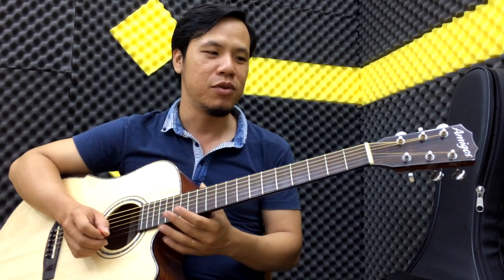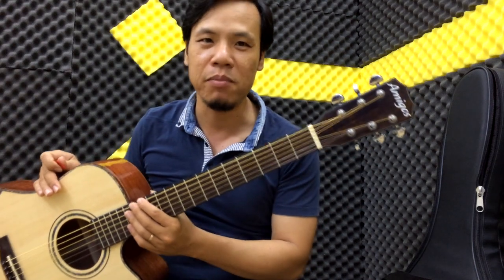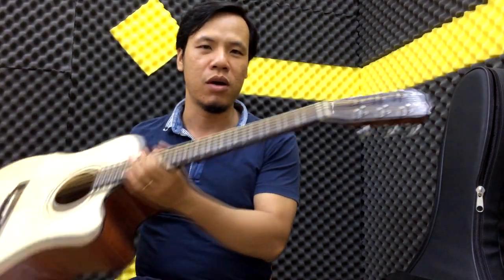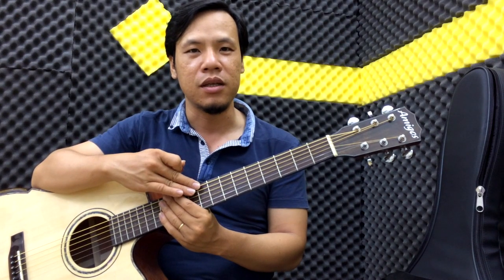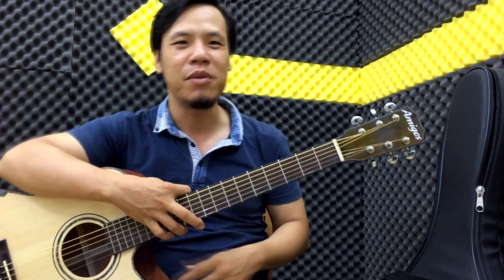Hi vọng tiếp tục nhận được sự ủng hộ của tất cả các bạn. Và nếu có điều kiện hãy mua đàn guitar, hãy nhớ đến Amigo Guitar Shop của Khoa nhé. Với kèo đàn guitar thùng, chất lượng như thế này, Series đầu tiên, Google Amigo luôn, rất là đẹp. Giá khuyến mại chỉ có 1 triệu 900 ngàn. Các bạn có thể xem link chi tiết về sản phẩm này tại phần mô tả và comment đầu tiên. Liên hệ tư vấn qua Zalo hoặc chat trên Facebook nhé. Xin chào và hẹn gặp lại.